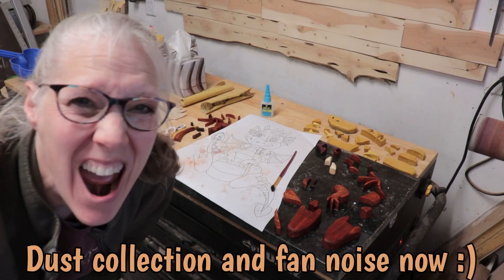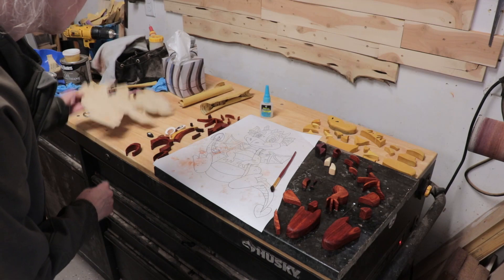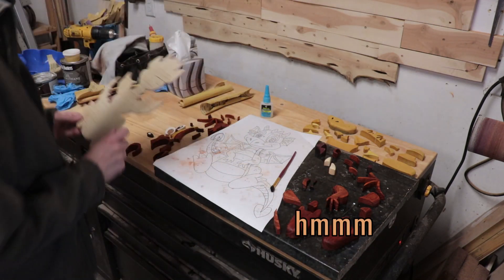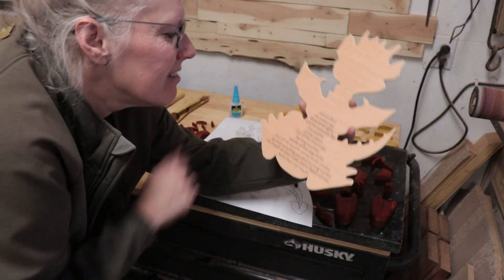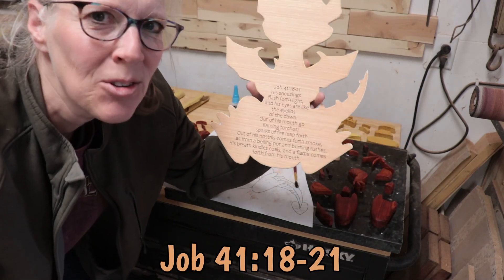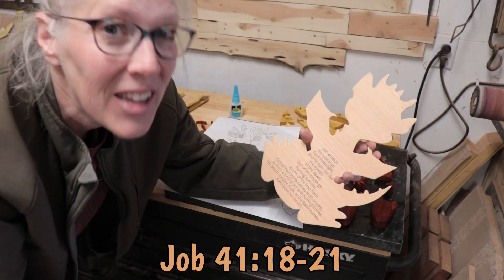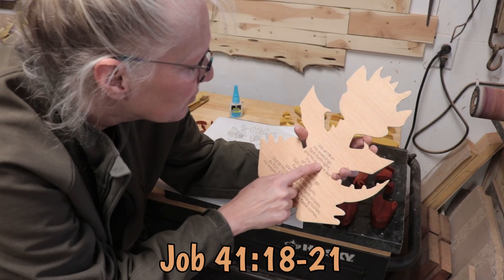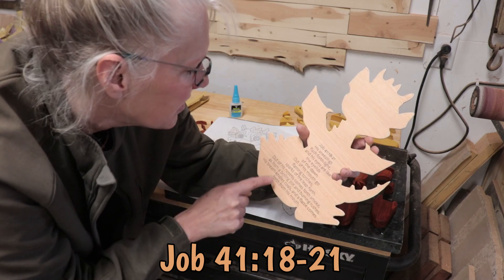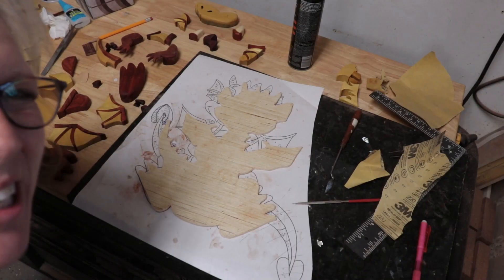It's time to put it together! I'm excited! I'm going to put it right on top of the backerboard. I put a verse on the back — Job 41:18-21 — which talks about what sounds to me like a dragon. It says he sneezes and light comes forth, and it also says that sparks of fire leap from his mouth and flames. It's pretty cool. Let's put it together!